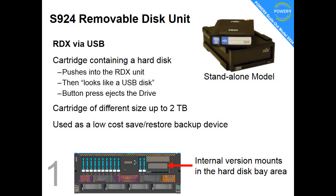Fact number 1: a removable disc unit called an RDX connected via USB. This is a regular disc in a hard cartridge. You pop it in and you can use it as a disc, press the button and it will pop out. This is a nice low cost backup device. It can be standalone — shown in the top right picture or down the bottom — and it can be in the front of the machine.